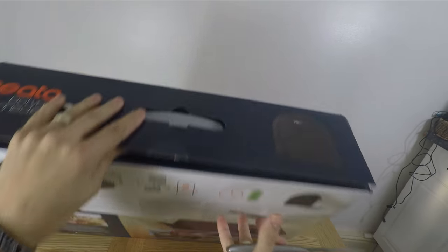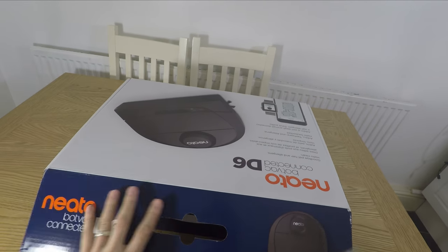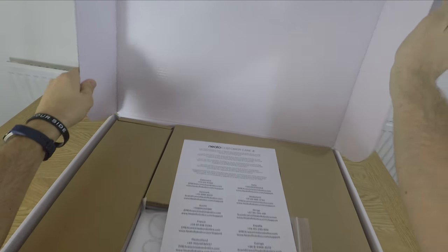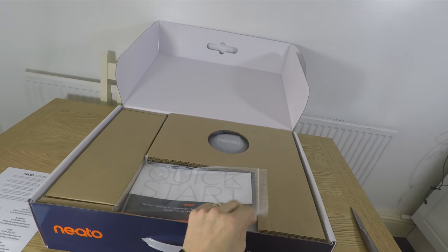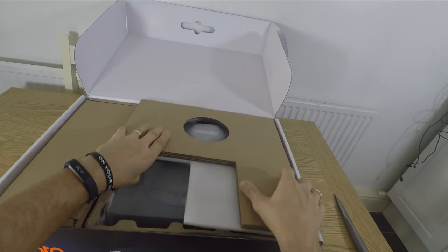I will also be comparing it to the D4 which I've had in recently and other robot vacuum cleaners which I've tested. I'm happy to report that this is a fairly decent robot vacuum cleaner which cleans for quite a long time.